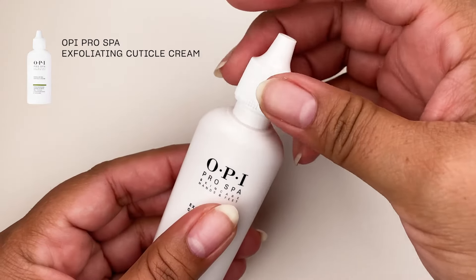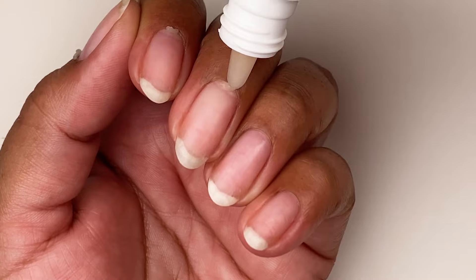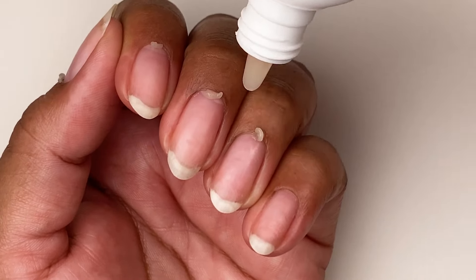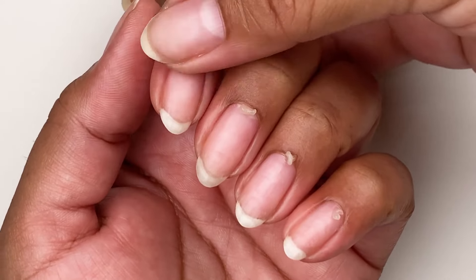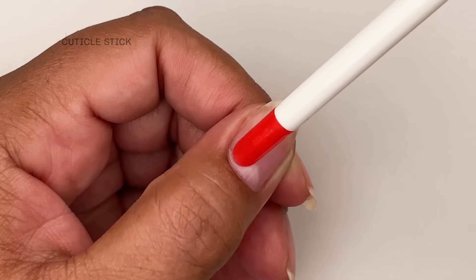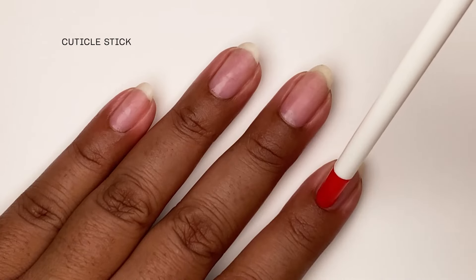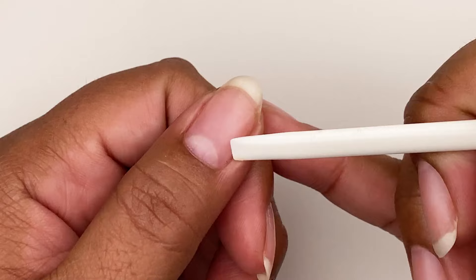Apply a small amount of Pro Spa exfoliating cuticle cream to the base of each nail and massage it in. Leave it on for about a minute so it softens any dry skin around the cuticles. Gently push back cuticles with a reusable cuticle stick, using the flat side to remove dead skin around the nails and any debris from underneath.